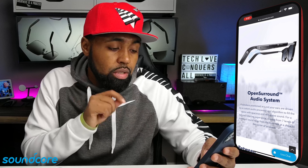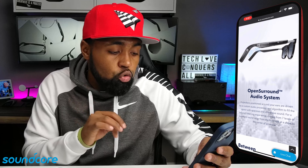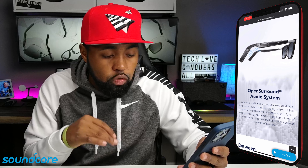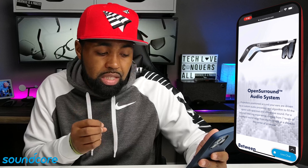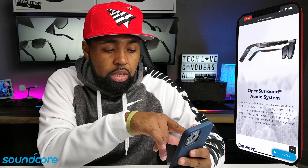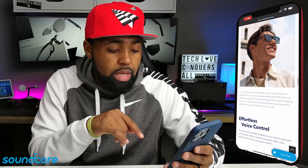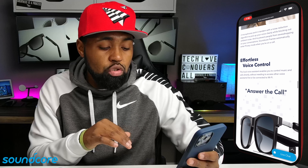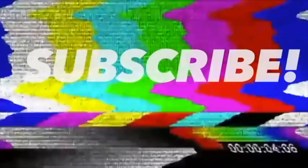Their open surround audio system features four speakers positioned around your ears driven by a custom audio processor and algorithm to fill the space with spacious, immersive sound for a tailored listening experience. You can choose from seven levels of surround sound — from the front row at a show to the center of the arena. Two microphones work in tandem with a noise reduction algorithm to pick up your voice clearly while blocking ambient noise and preventing eavesdropping. Soundcore Frames automatically enter privacy mode when you're on a call. You can also control these with voice control, which is very dope.